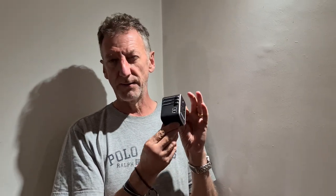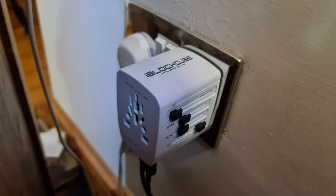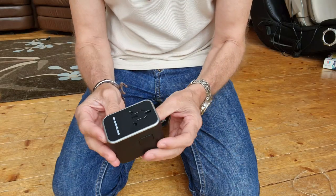This review is about a travel plug — travel plugs are fantastic things, and this type I can't be without. I've got a few of them in the house already because I use them when I'm not traveling as well as when I am. This one is going to serve a particular purpose which I'll go through. This is the iBlock Cube one — I've got another iBlock Cube one and also one from a different manufacturer.